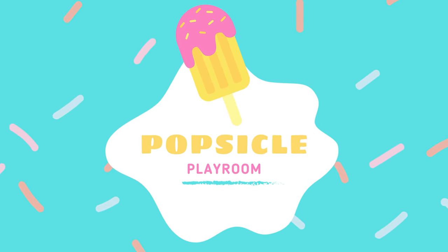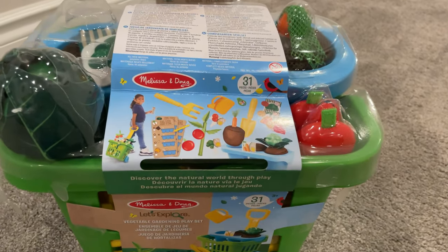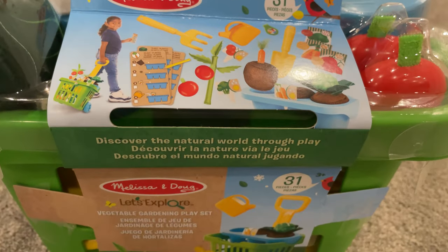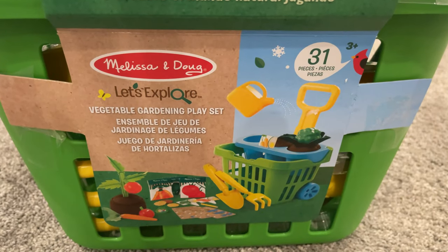Welcome to Popsicle Playroom! Today we're reviewing the vegetable gardening playset by Melissa and Doug. It's part of their Let's Explore line of toys. Let's get right into opening this set up.